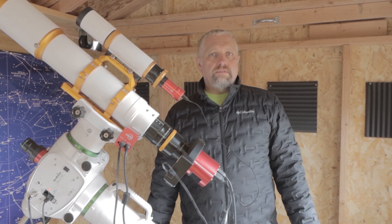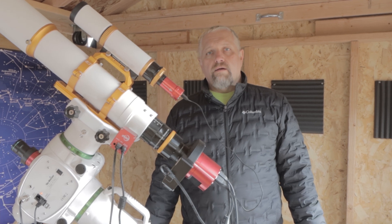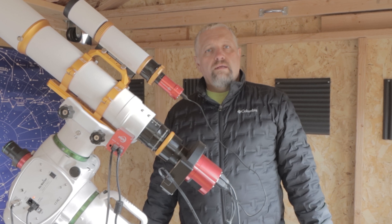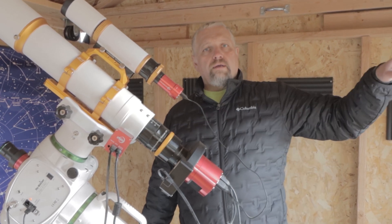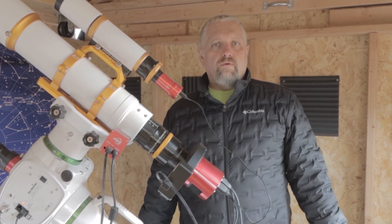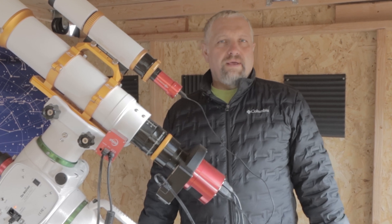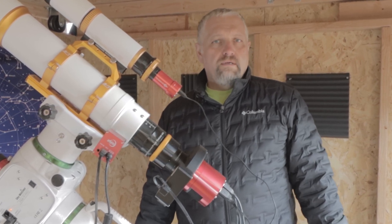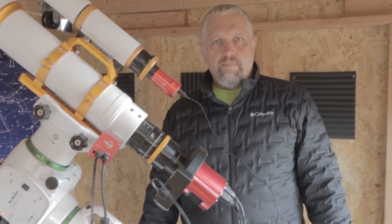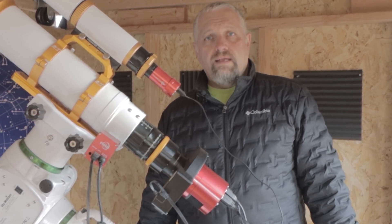The Seagull Nebula comes up in my area about 8 o'clock at night, and I have to stop shooting it because it goes below the observatory 20-degree mark towards the south at about 3 o'clock in the morning. So I get about 5 to 6 hours to image. In two nights, that'll leave me about 12 hours, if there's no clouds, to dedicate to this nebula.